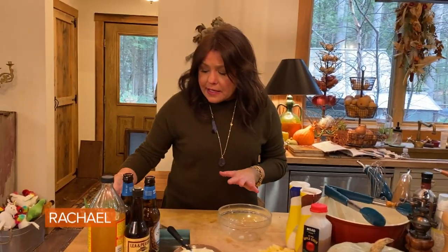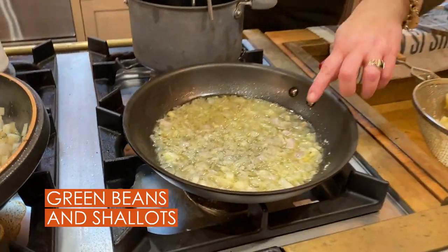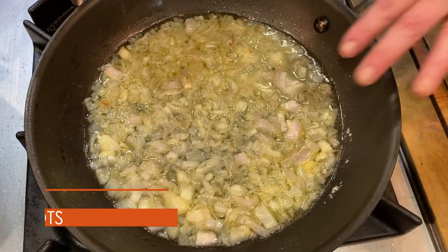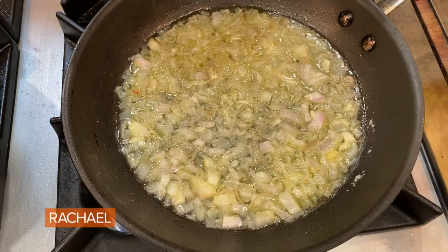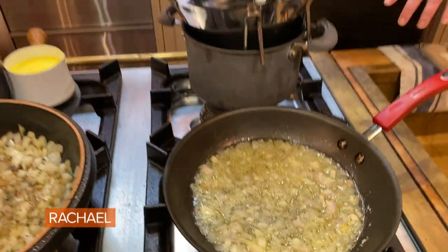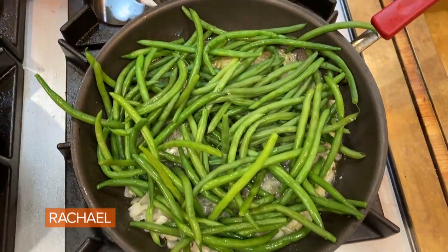If you're doing the green beans, all I did was sauté some shallots very gently in butter, then you can add water or stock and get them nice and saucy. I bought already trimmed beans — take a little help from the store — and I blanched them in boiling water. A couple of packages of trimmed green beans into two large shallots with butter and a little stock. So that's done.